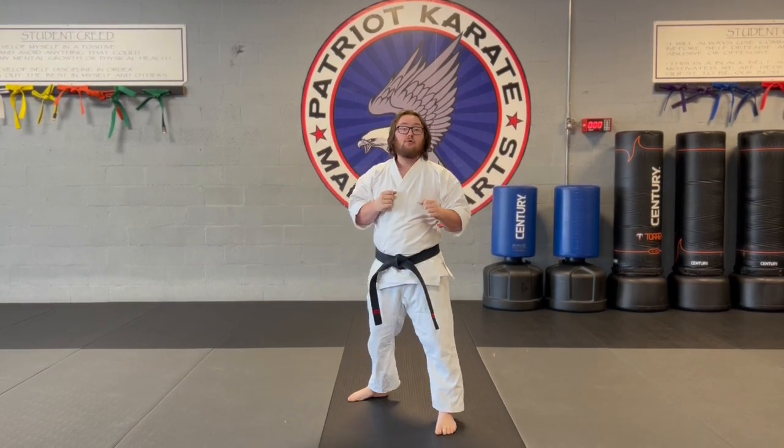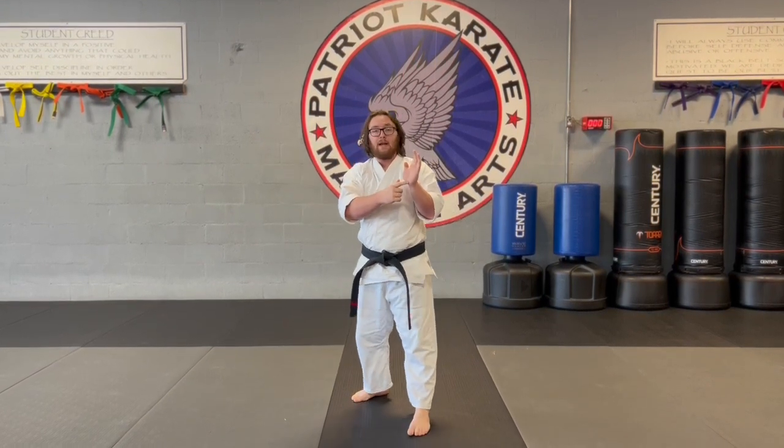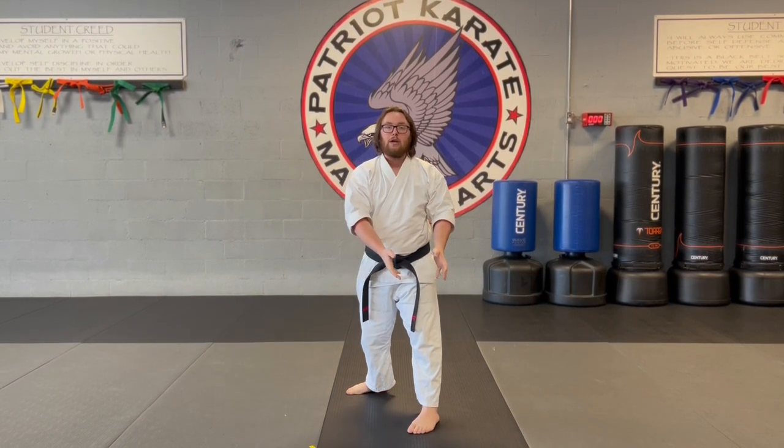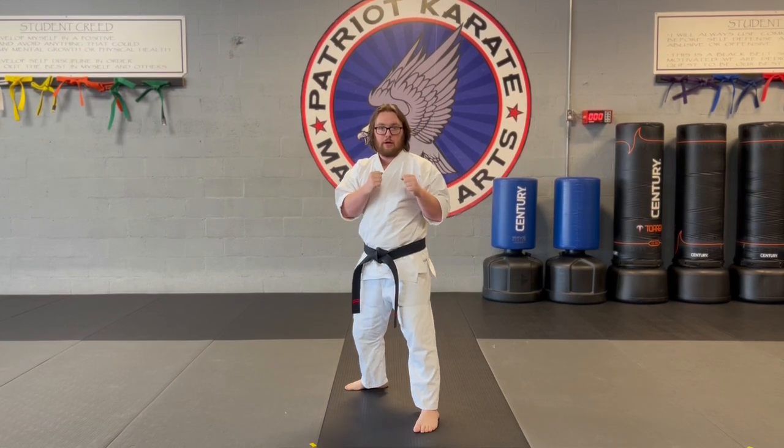Now, if we're going to strike with our front hand, the weapon is still the same — the bottom of the palm. We're still going to be striking to the nose and upper lip, but we don't twist and pivot with the front foot.